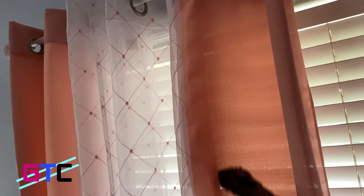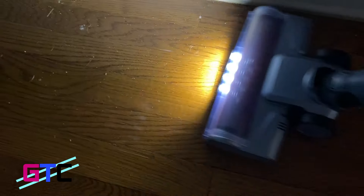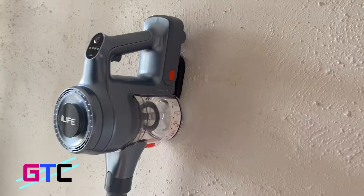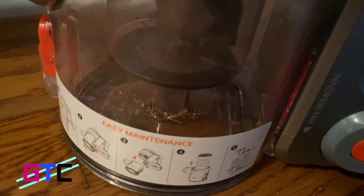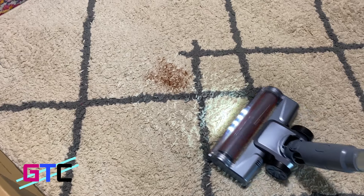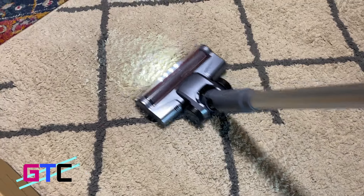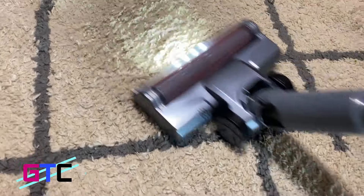22,000 Pa suction power — with the max 22 kPa suction, the iLife H80 cordless vacuum cleaner captures dirt, debris, pet hair, and other messes with ease. The built-in secondary mini cup dirt design shortens the air passage by 50% in the cyclone system to effectively reduce airflow wear and maintain suction power.